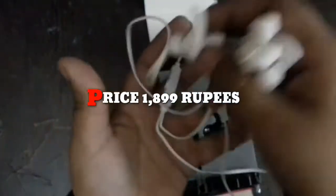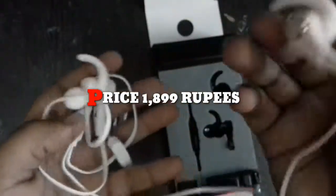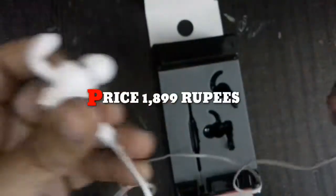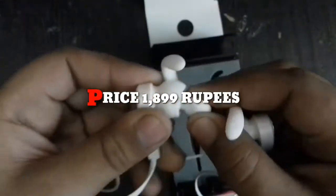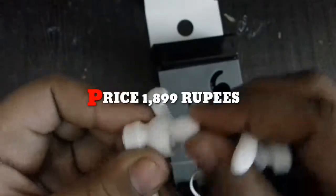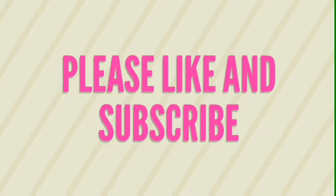Now let's see it further. It looks good. I will give it a link in the description. See you in the description below — that's the link in the description.